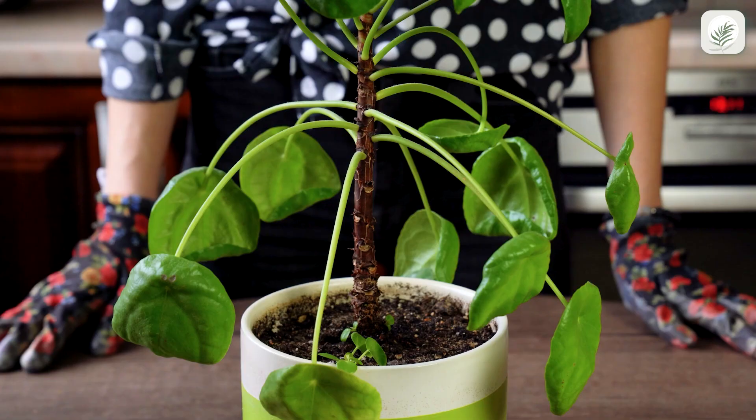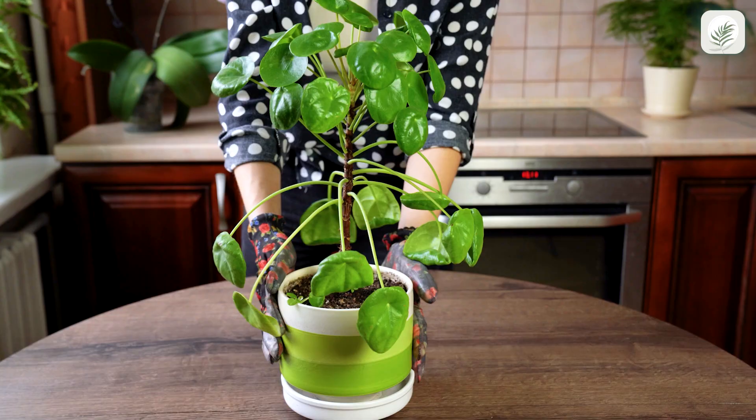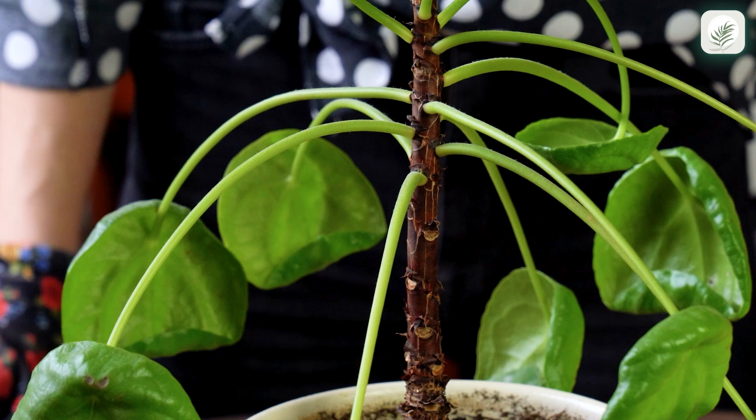Pilea Peperomioides, or Chinese money plant, is a great houseplant for beginners. This low-maintenance green buddy is known to be an air-purifying plant, helping to remove toxins from the air. This plant takes on an alien form and is often called the UFO plant.